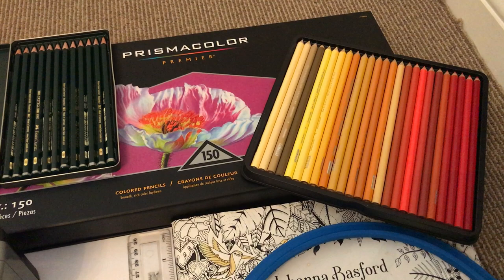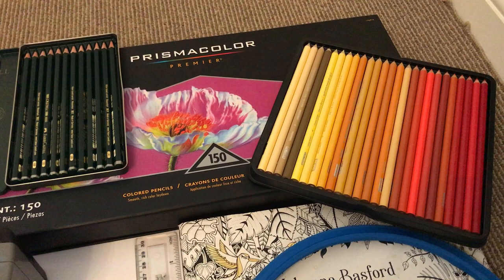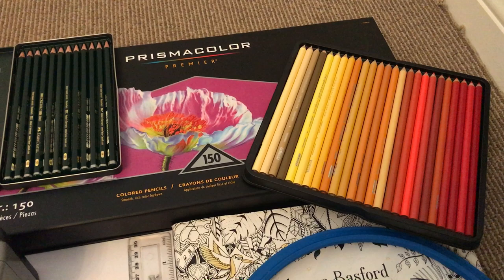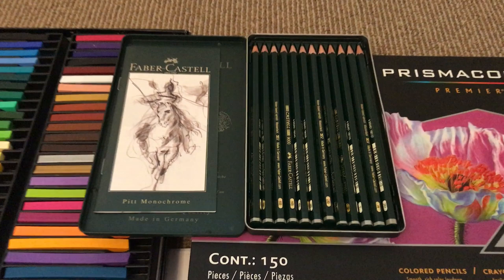I've used a lot of brands — Faber-Castell, Ergo Soft, Derwent, Marco — you name it, I've tried it. In terms of sheer vibrancy, depth of color, and ease of blendability, for me personally these Prismacolors are by far and away the best pencils.